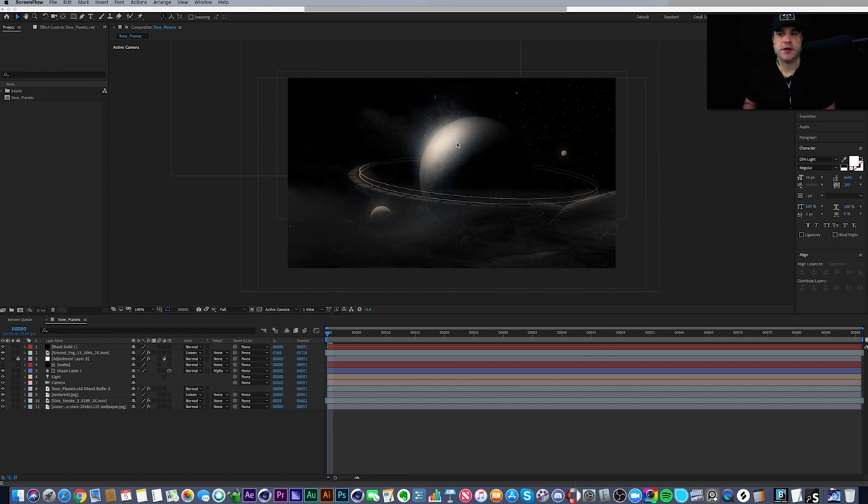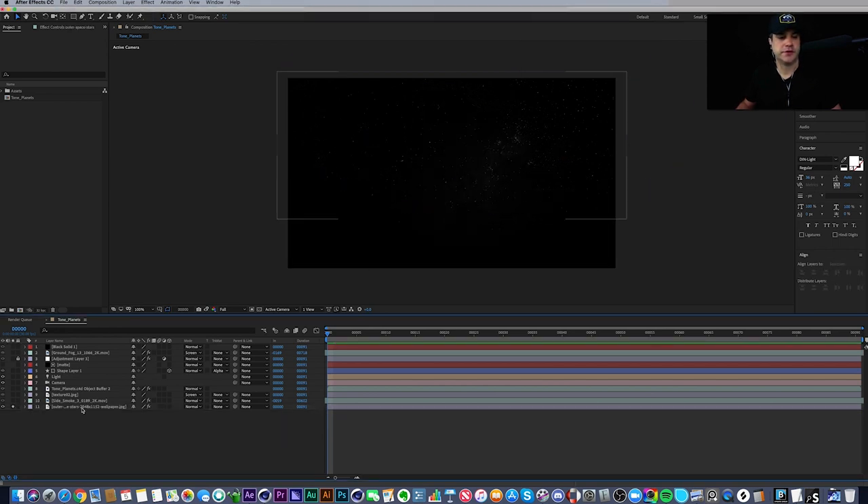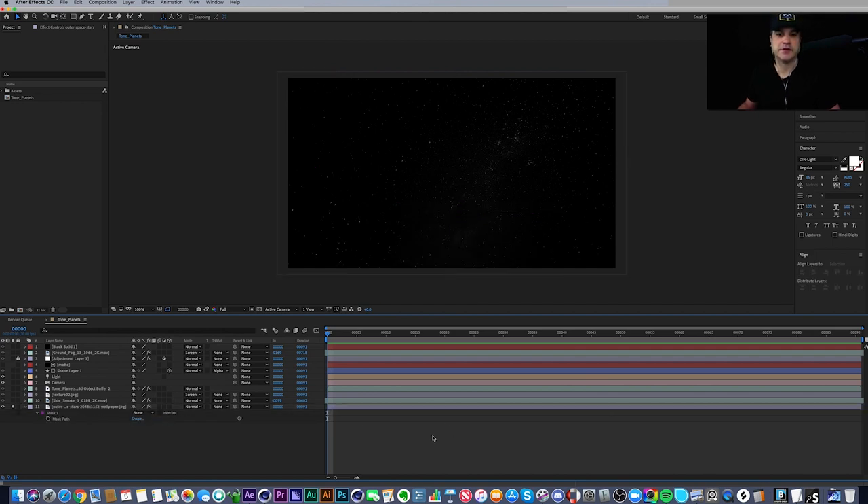We're going to design this style frame a little differently this time — we're not starting from scratch. I'm going to break down this project file and tell you how I created it. The easiest way to do that is to start soloing some layers. This very first layer is just a simple star map — an image from NASA or some telescope.